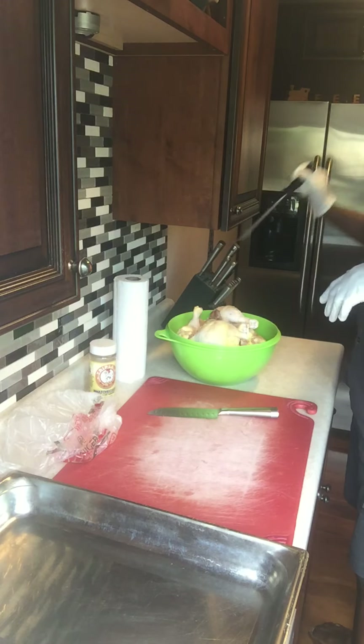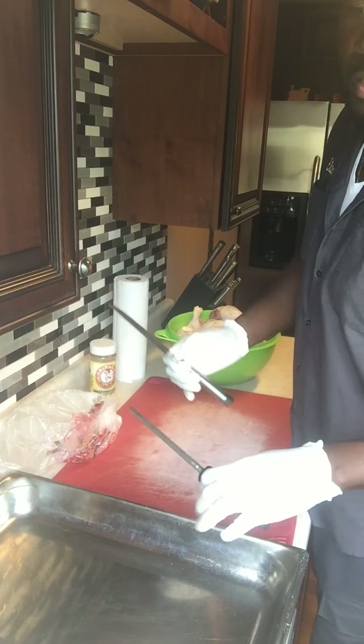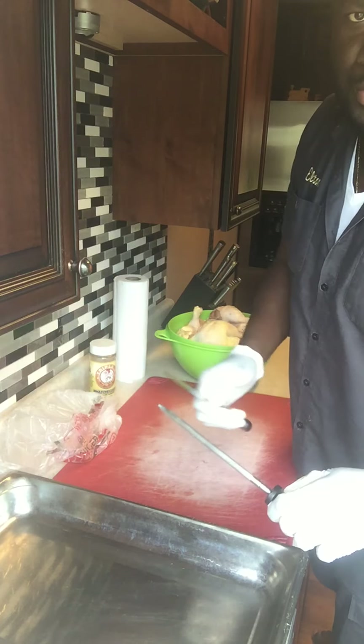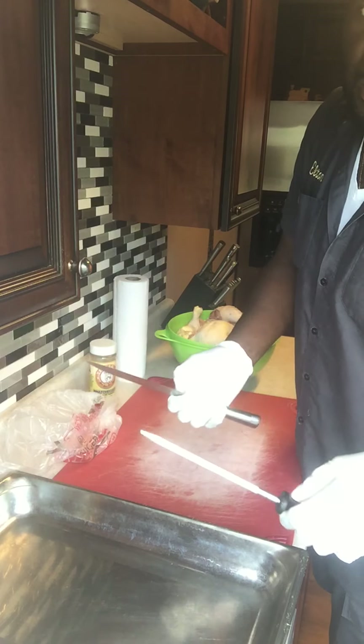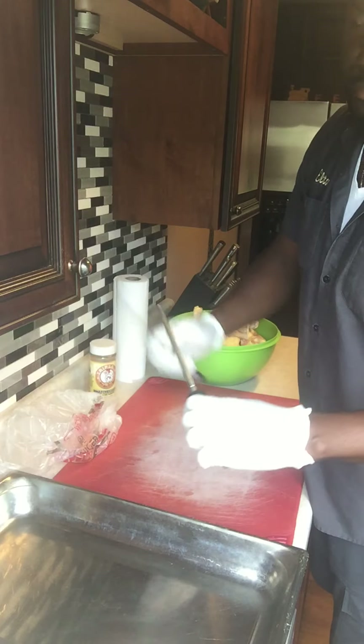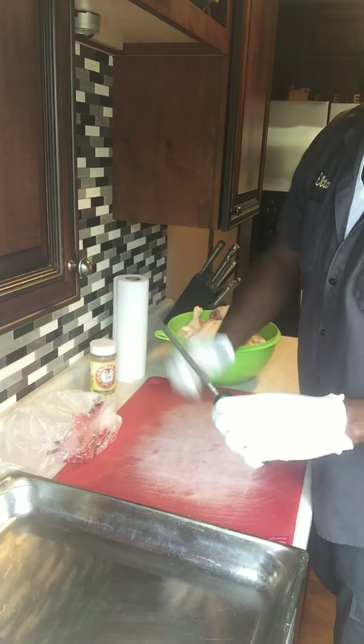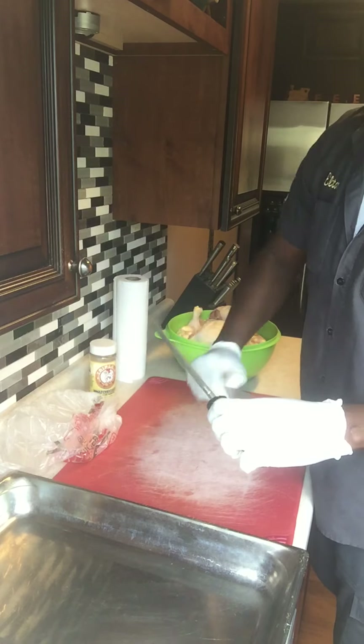First thing I want to start off by doing is putting an edge on the knife. This is not a sharpening tool, it's just to put an edge on the knives. Most knives are sharpened already — you just want to put an edge on them, so you go like so, just giving it a nice rub to get the edge back on.